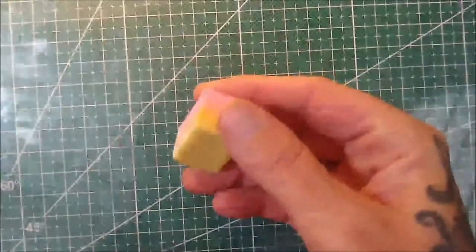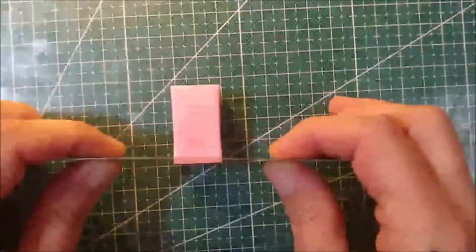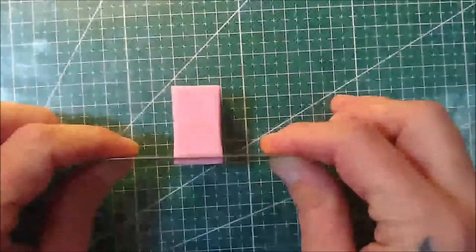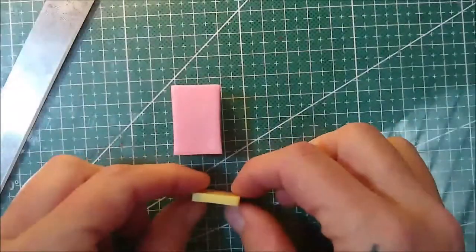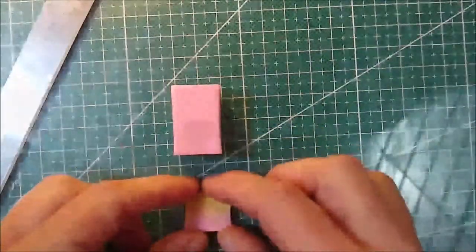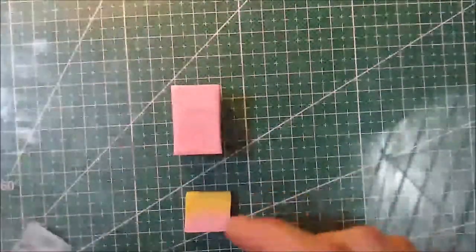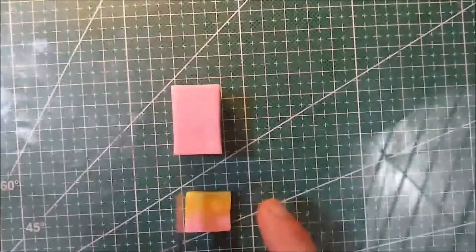We're going to take this gradient plug and slice some fairly thick slices off of it — a nice fat chunk. This is probably thicker than what you're used to seeing or slicing, but we want it nice and chunky. We want to cut so that the gradient is going top to bottom. Don't cut it so that you have all yellow or all pink pieces — make sure there's pink and yellow in each piece.